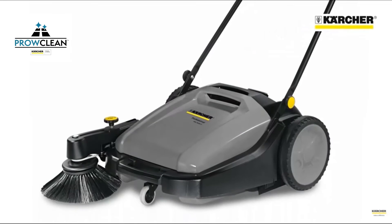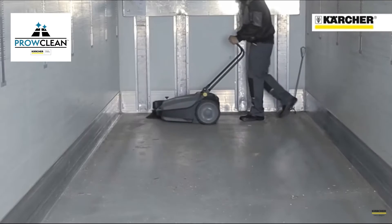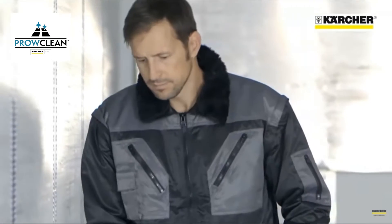This is Karcher's KM7020C, a very simple and highly effective push sweeper that gives much faster and more consistent sweeping results compared to using a broom, and with considerably less effort.